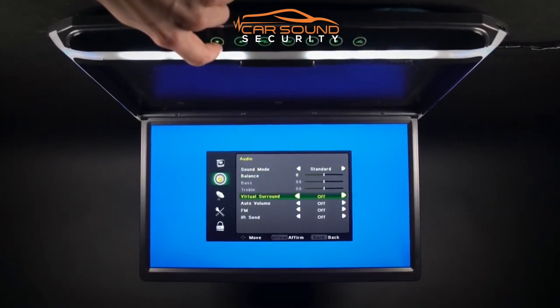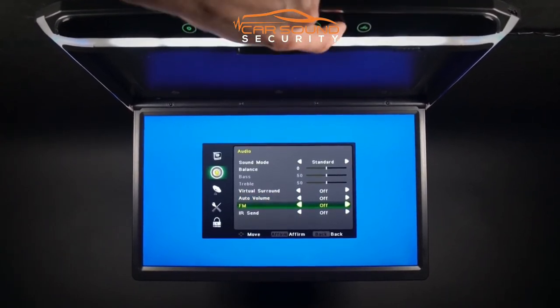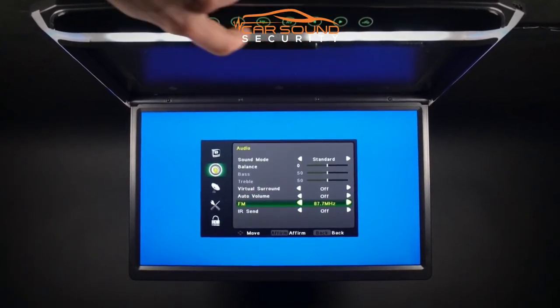Options available are, for example, to connect headphones via the Imbolt Infrared Transmitter, or via your car's speaker through the FM transmitter.